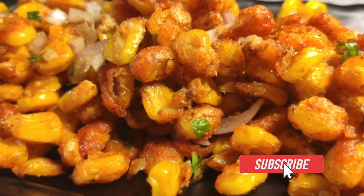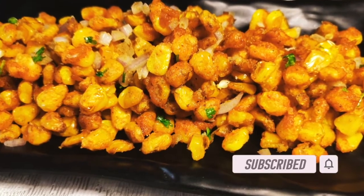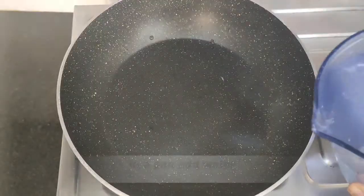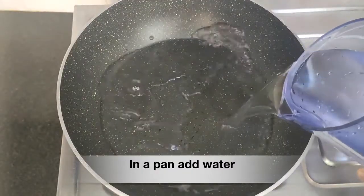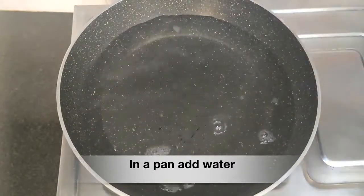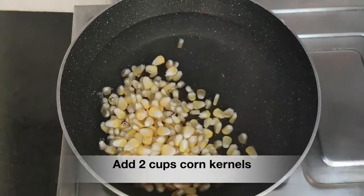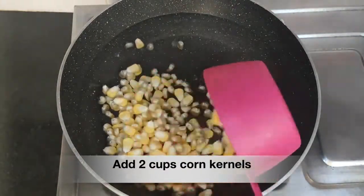Today we have come with a crispy and delicious corn recipe. To start, we are going to boil the corn kernels. For this we need water, and to this water we are going to add two cups of corn kernels and salt as per taste.